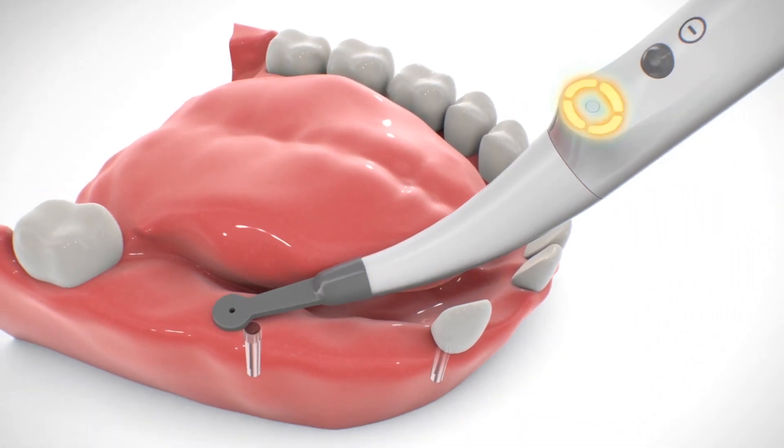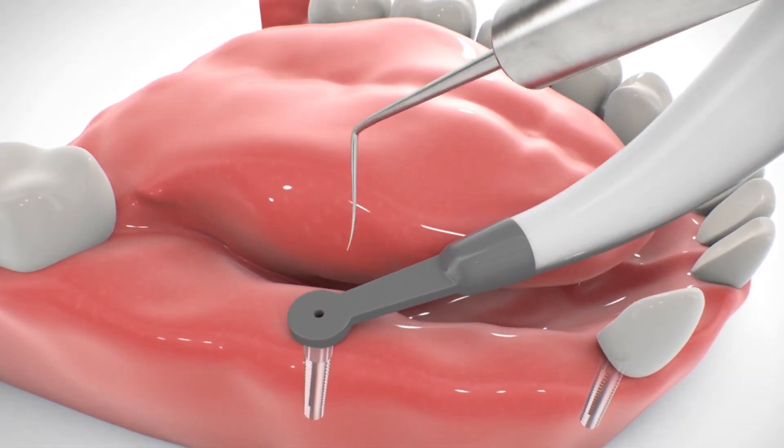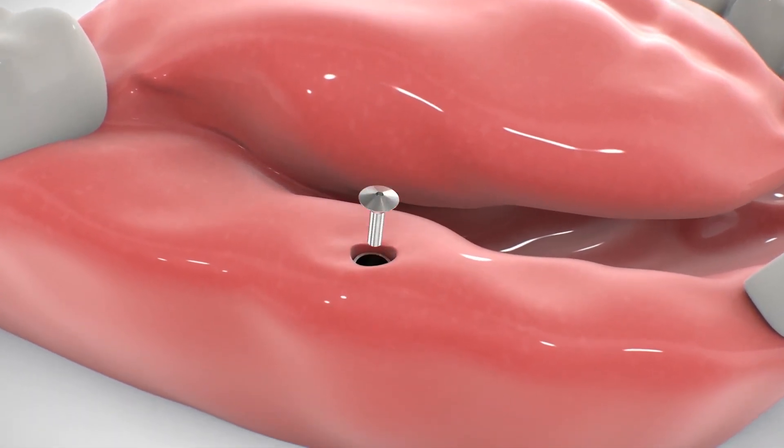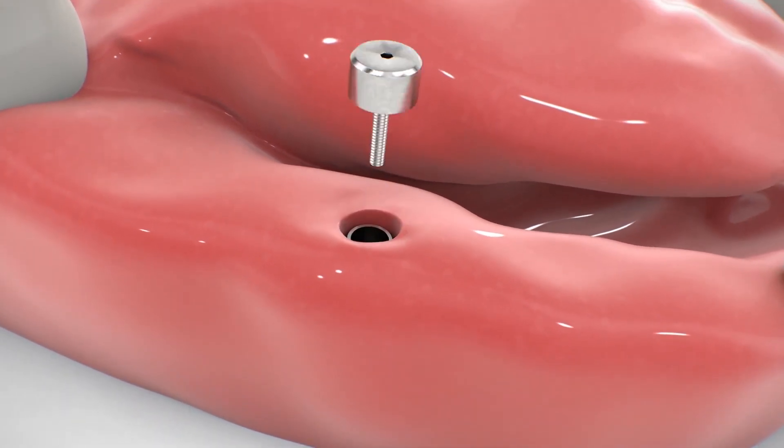For implants located in the molar region, it may be more convenient to scan the gums lingually.